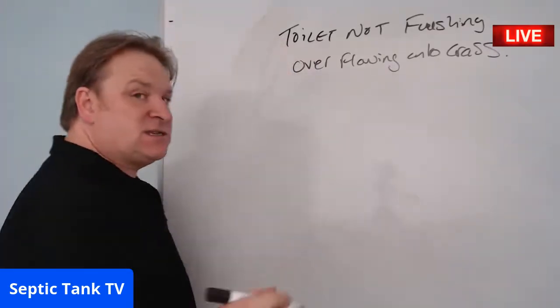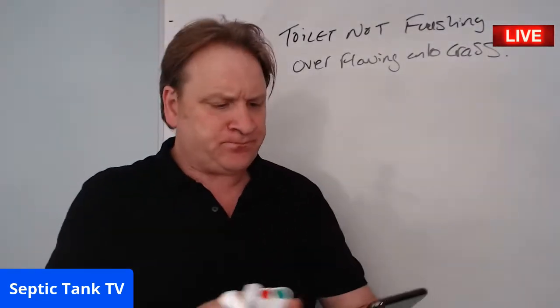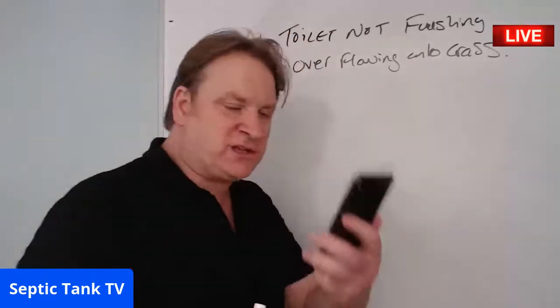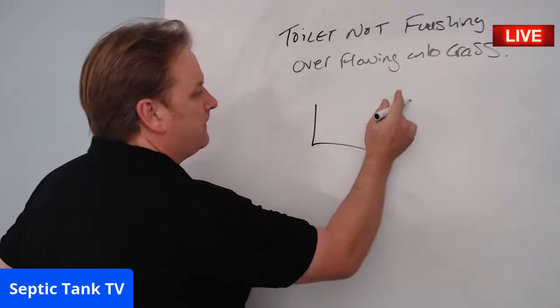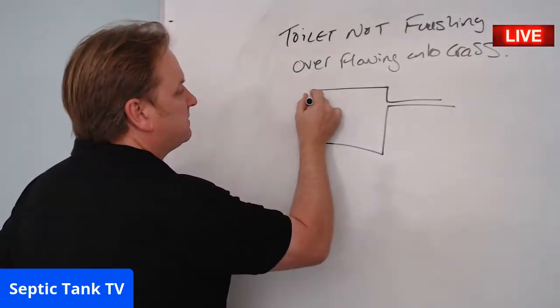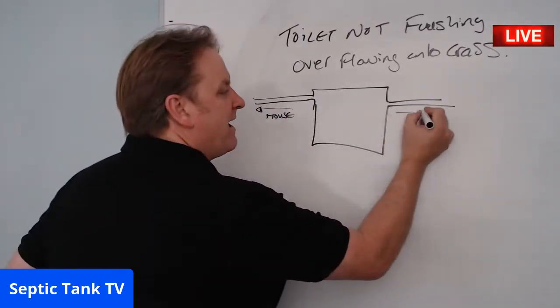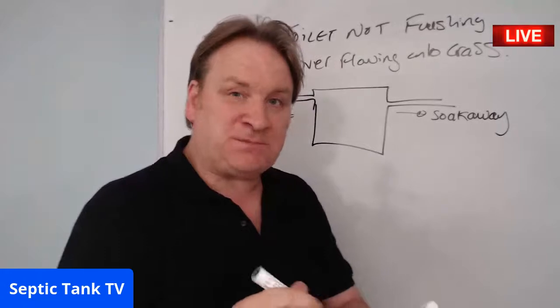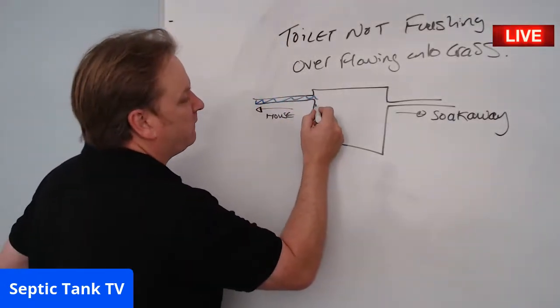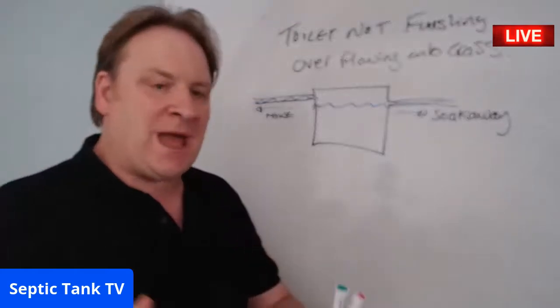If certain symptoms are being displayed, nine times out of ten it's usually because of a particular problem. Also, you mentioned you're having to get your septic tank emptied regularly. So imagine this is your septic tank — this pipe goes to your house and that one goes to your soakaway. Normally, water comes in, fills to a certain level, and the excess goes to the soakaway.